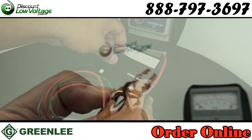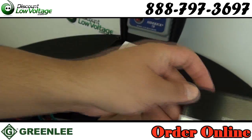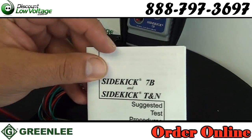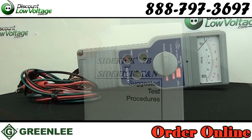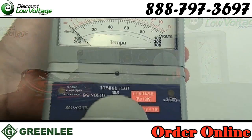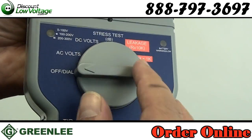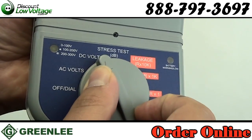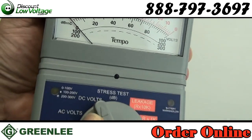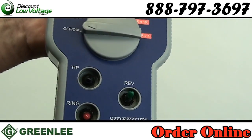Features: determines stress and noise susceptibility of dry and working pairs; measures resistance, AC/DC volts, and capacitive kick; minimal drying effect in all ranges; single setup for testing tip/ring, tip/ground, and ring/ground; provides tone for twisted pair or cross-conductor identification; low battery indicator light; field replaceable leads; soft case with adjustable standard hook.